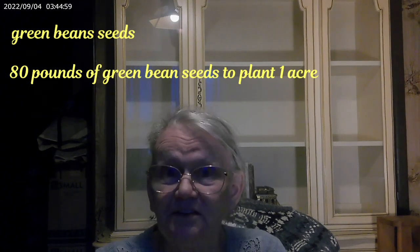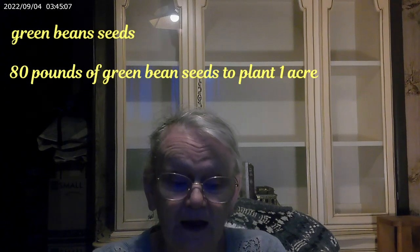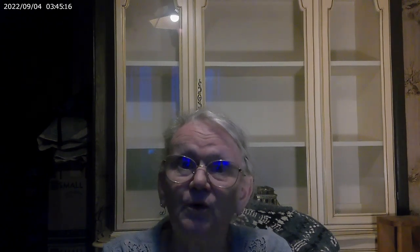Let's picture in our heads how many green bean seeds fit in a gallon — that's a lot of seeds. Think of it as 48 gallons of green bean seeds. It takes 80 pounds of green bean seeds to plant one acre of land. To picture an acre: it's 103 tractor-trailer trailers all boxed in together, or 43,560 square feet.